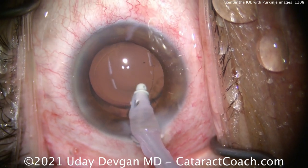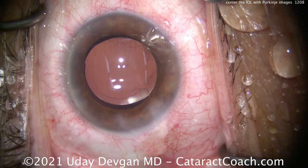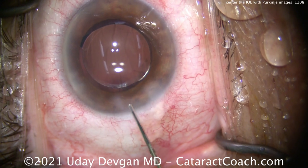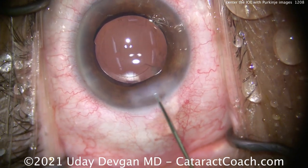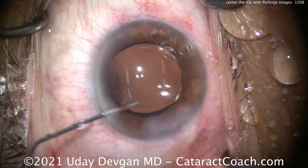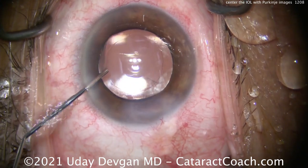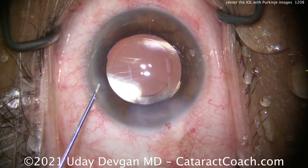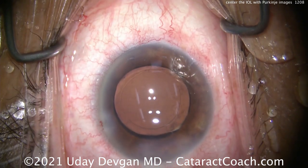We're going to take out all the viscoelastic. It's pretty good with the centration. But see those two images? Those are Purkinje images. The one on top is the first Purkinje image; the one on the bottom is the fourth. The first Purkinje image is from the anterior surface of the cornea — easy to see. The second is the back surface of the cornea — tougher to see. The third Purkinje image is from the front surface of the IOL — again, tough to see. But the fourth Purkinje image — there it is lined up now — is from the back surface of the IOL. That is the image that is inverted. The only inverted one is the fourth Purkinje image.